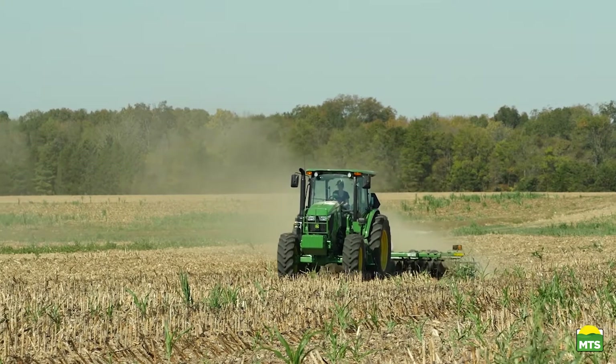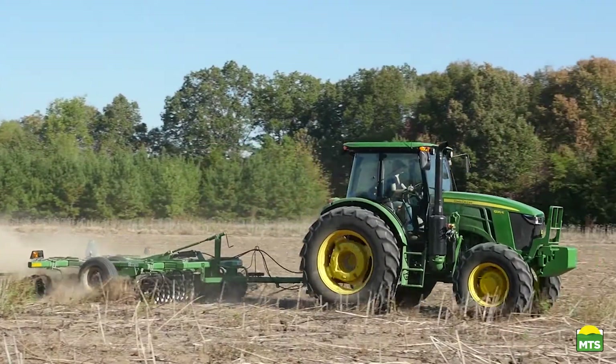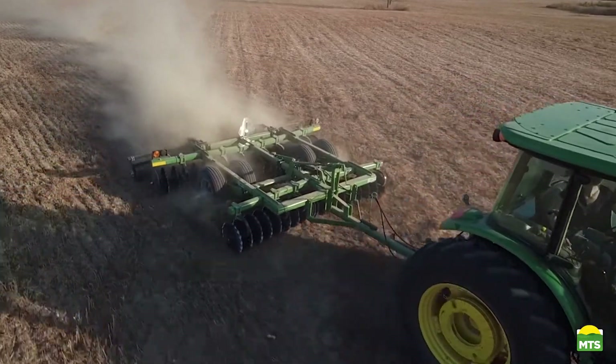Vertical tillage is a practice that's been around since the early to mid-1990s. Generally speaking, it's a tillage practice designed to size, slice, and chop after-harvest crop residue while only penetrating two or three inches of soil.